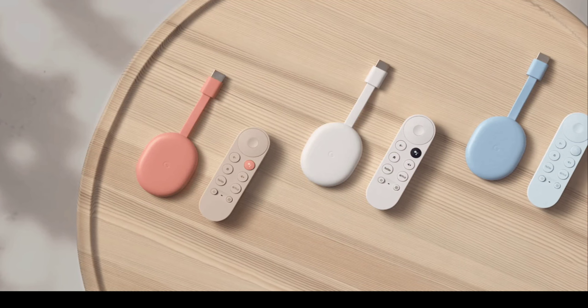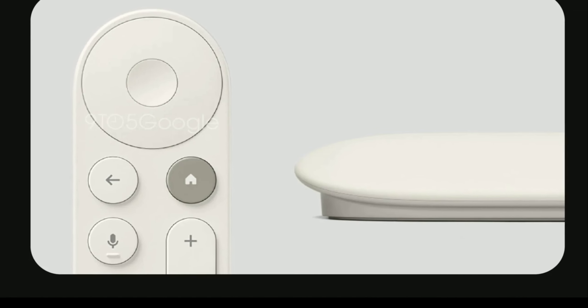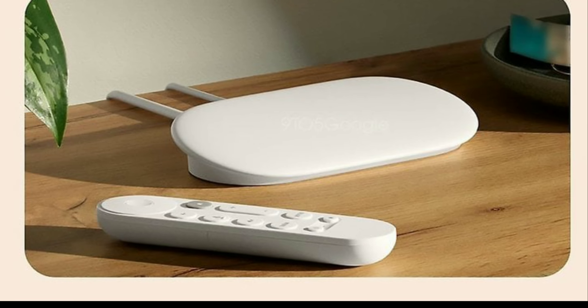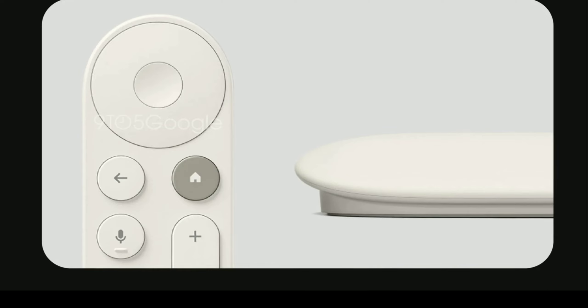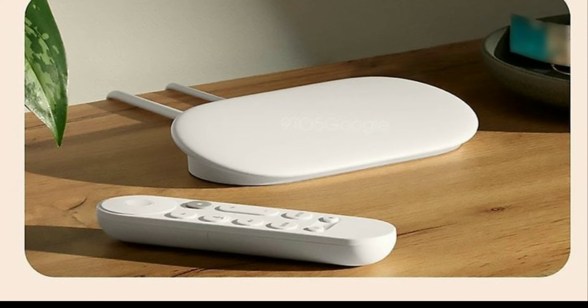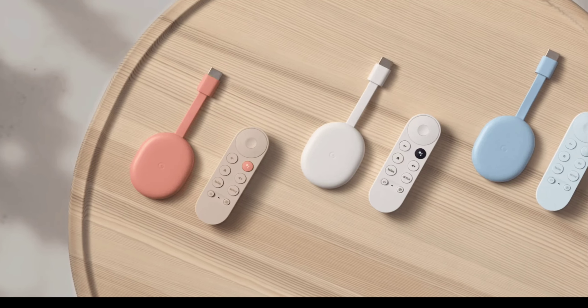One thing that hasn't been revealed yet is whether it will have all the same functionality like the apps and everything you get with the Google Chromecast — only time will tell. A lot of people like the Google Chromecast, so more details will be shared, as this is going to be the next big thing from Google sometime very soon this year.